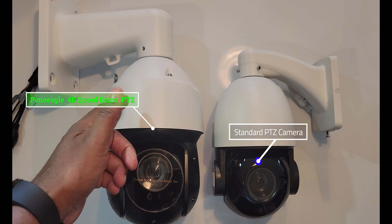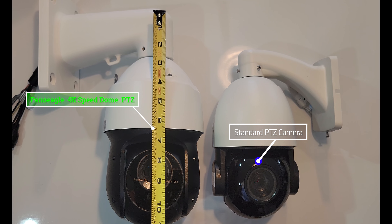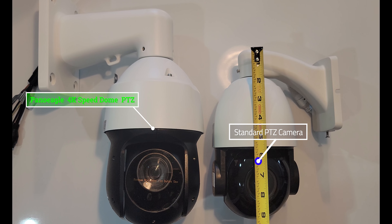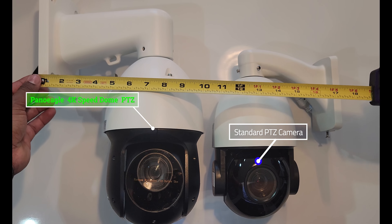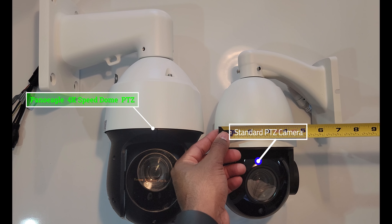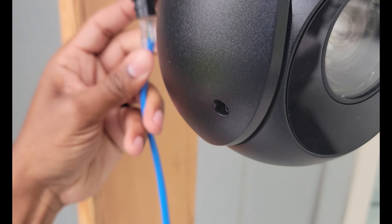On the left side you're looking at the Panel Eagle 4K auto tracking camera, and on the right side is a similar camera that is much smaller. The Panel Eagle is not just larger — it boasts some features I've never seen on these types of cameras before. I have seen auto tracking before, but the Panel Eagle on the left is faster, more accurate, and even smoother than any of the other auto tracking cameras I've seen personally.